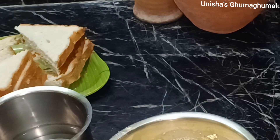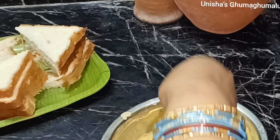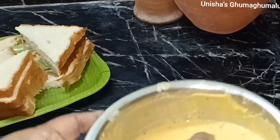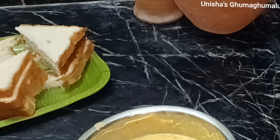Let's see how it is. Let's mix it a little bit. Now let's put bread on the bread.